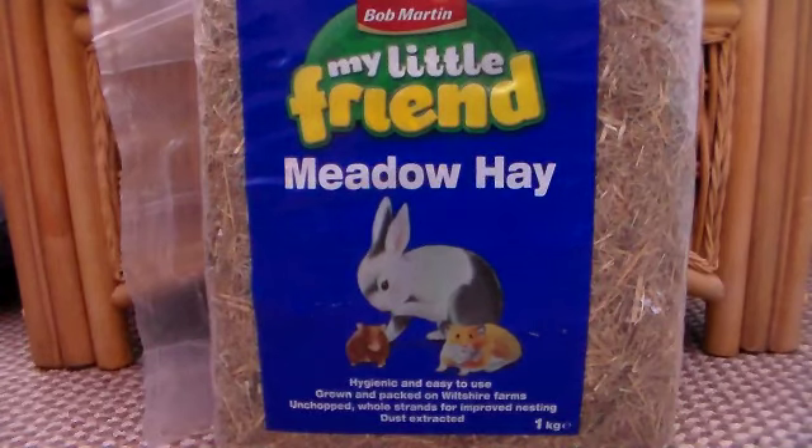Hi everyone, it's Damien and Rosie, and we're going to be doing a review on the Bob Martin My Little Friend Meadow Hay. Loads of people have been asking me what hay I feed to Rosie, and there have been quite a few different selections that I've been feeding, such as the Pets at Home brand and the Burgess XL. But this is one of the ones I've been giving her quite a lot, as I've honestly never seen a rabbit so excited to have a new stock of hay. She adores this.